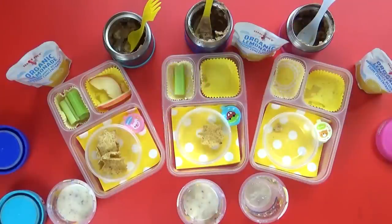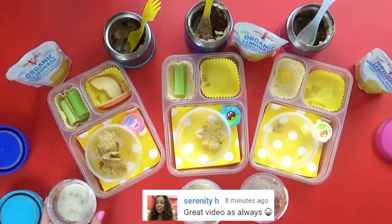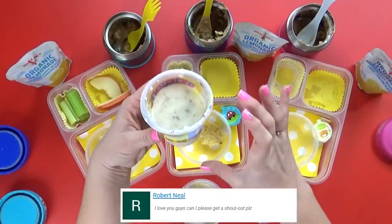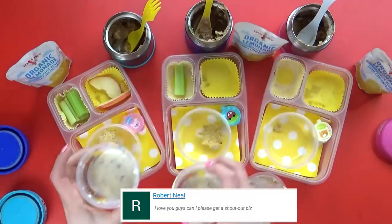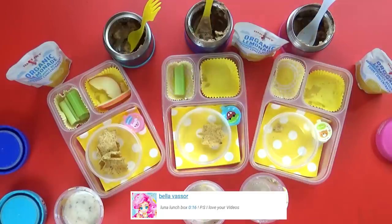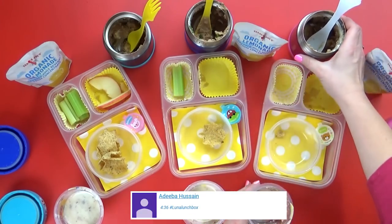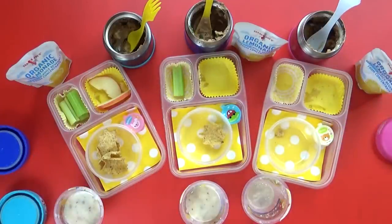Lunch is over now. Lily's favorite part was the rice cinnamon thing — the rice pudding — though it was a really big cup and she and Jackson probably could have split one since they only ate about half. She also liked the bean dip. Jackson's favorite was the beans and chips, and Mackenzie's favorite was the beans and chips too. Good job today guys.